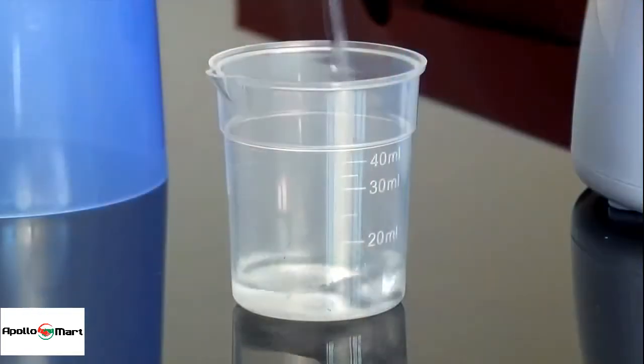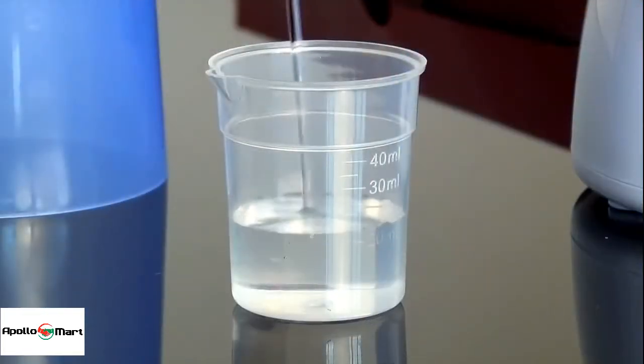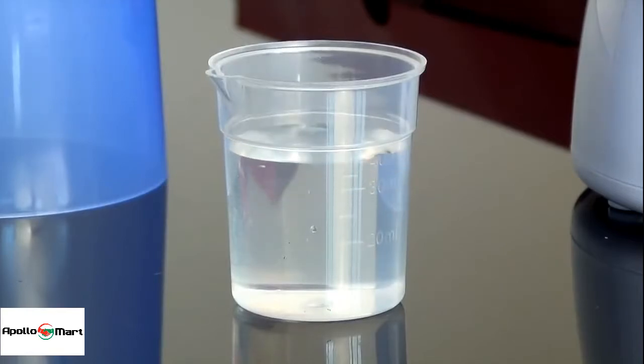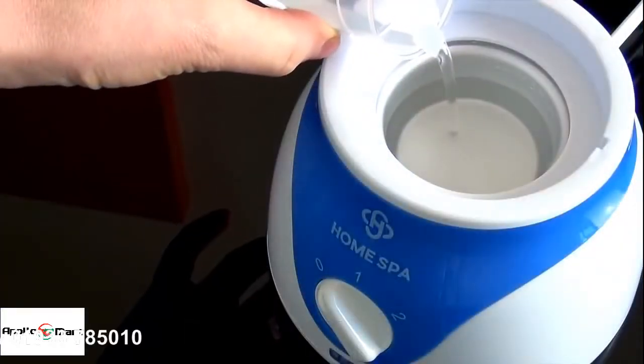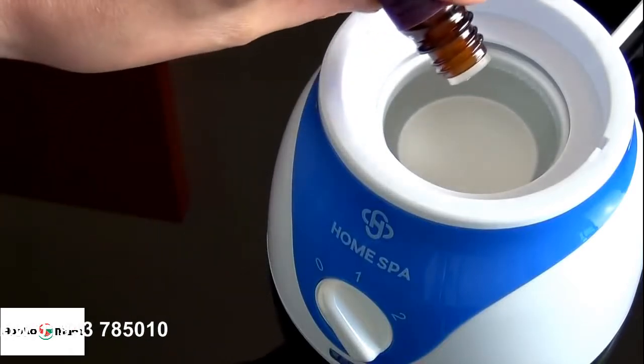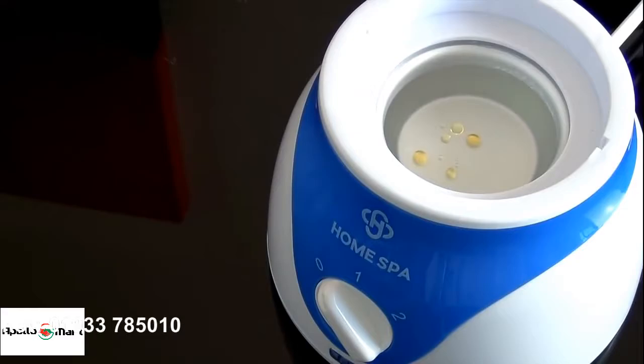Easy to use. Simply measure your chosen amount of water using the beaker provided — 20, 30 or 40 millilitres — and pour into the heating tank at the base of the unit. If you wish, you can also add a few drops of essential oil or vapour decongestant.